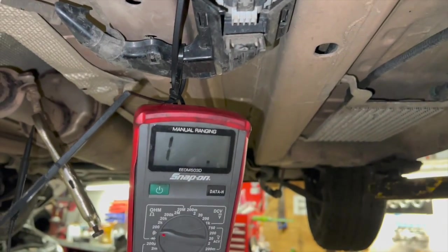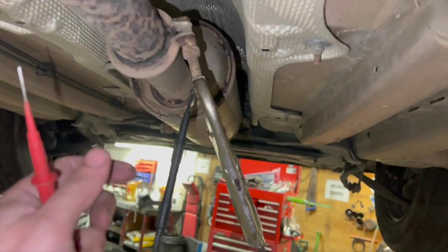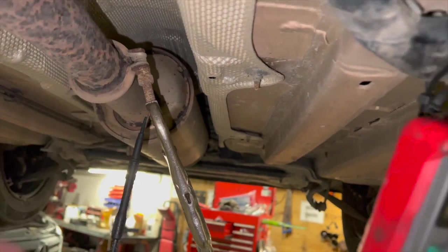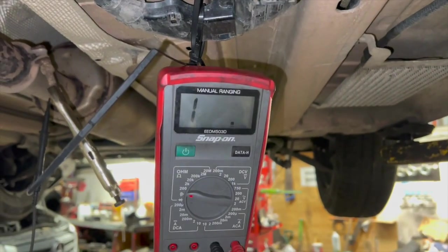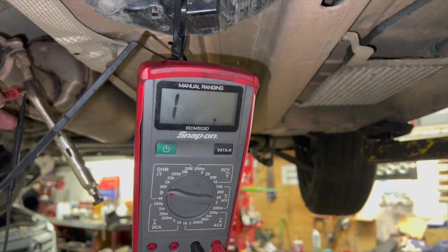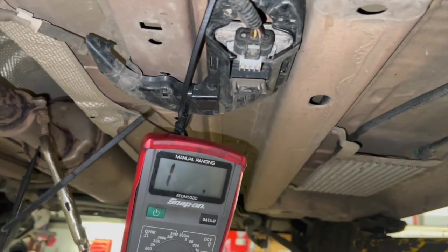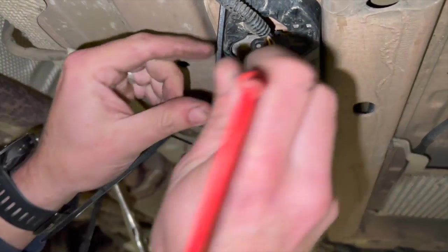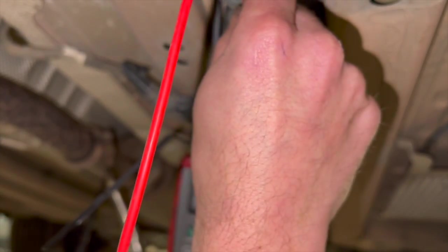Setting the multimeter up - I've connected the black lead to the exhaust as an earth using some mole grips. We're just going to check the earth first, with the multimeter on the continuity setting - when it has continuity it'll make a bleep and you'll see the resistance on the display. Checking pin 1 for the earth, which is the brown wire, with the ignition on stage two.